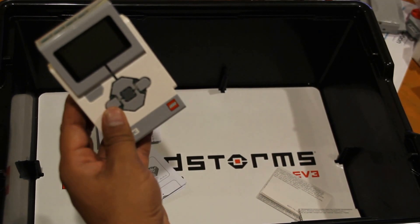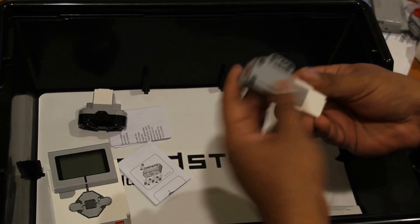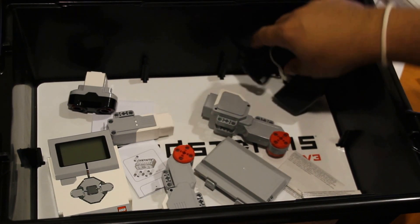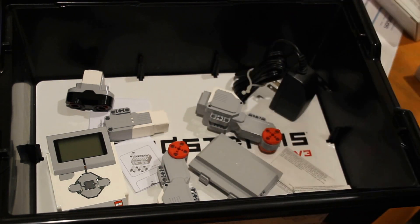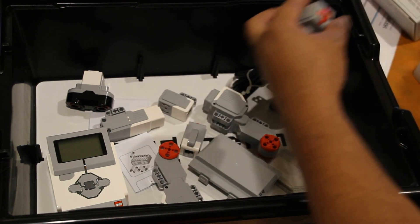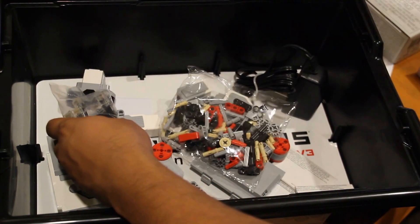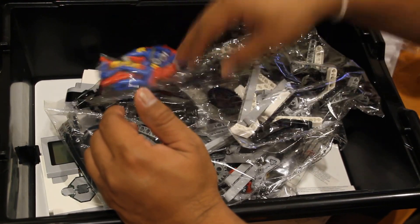Just a quick review of what we've seen: the brick, an ultrasonic sensor, a small servo motor, two big servo motors, a rechargeable battery, and power adapter. From the box we also have a touch sensor, a gyro sensor, a second touch sensor, and a color sensor.